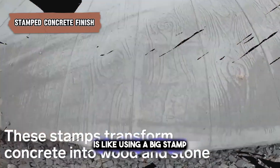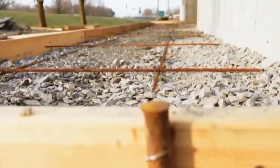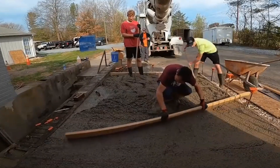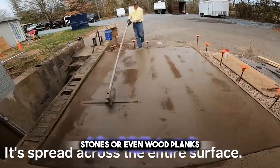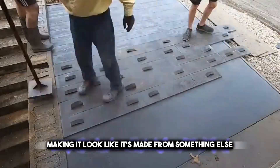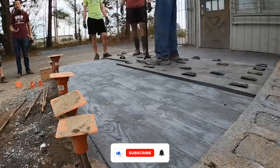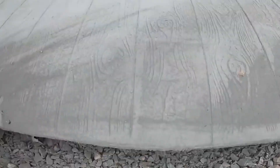Stamped concrete finish is like using a big stamp to press patterns into wet concrete. Imagine you have soft, fresh concrete laid out. Before it dries, you press down stamps that have cool designs on them. These designs can look like bricks, stones, or even wood planks. Once the concrete hardens, it keeps these patterns, making it look like it's made from something else. It's a neat way to make your driveway or patio look fancy without using actual bricks or stones, and it's pretty tough too, so it lasts a long time.